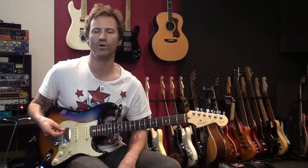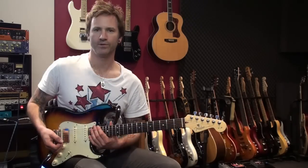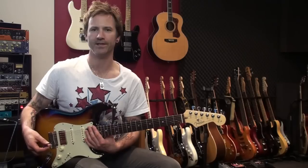Hey guys, James Ryan here and welcome to my new YouTube channel that's going to be dedicated just to guitar lessons. I'm going to also talk a little bit about the guitars, amps, and effects I'm using so you know how I'm getting the tones, but for the most part we're just going to get down to some playing.